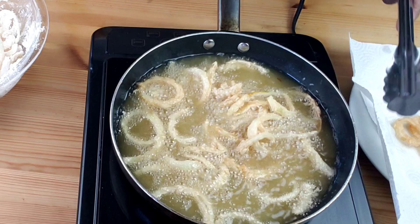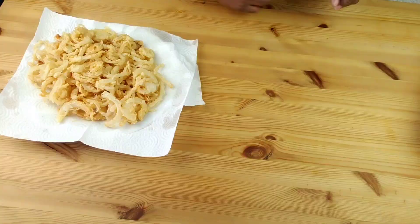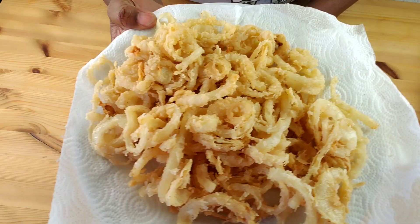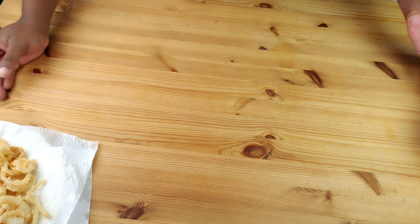Remove the cooked french onions and drain on paper towels, then repeat with the remaining onions. If you use this recipe, guys, you will never buy store-bought again. Set that aside until ready to use.